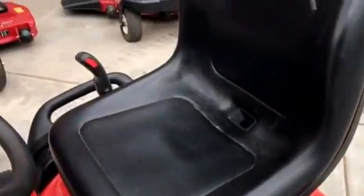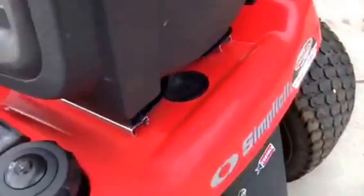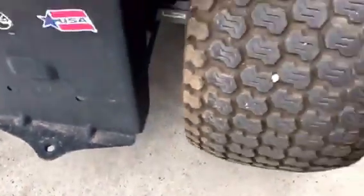The seat is in nice condition. Everything's original on it. I don't see any dents or dings around the corners. I don't know if the hitch has ever really been used — that looks nice.